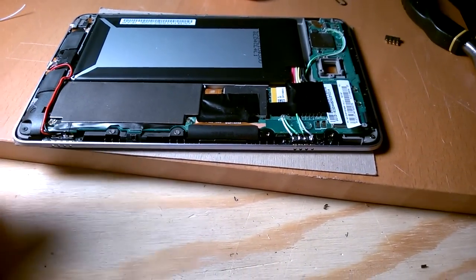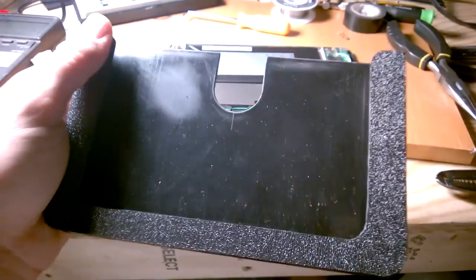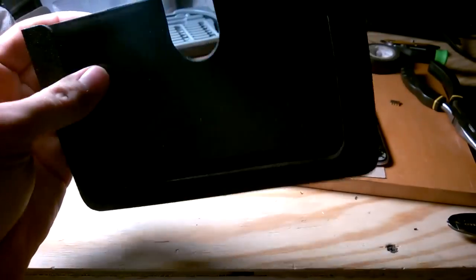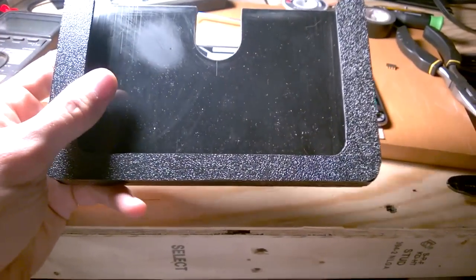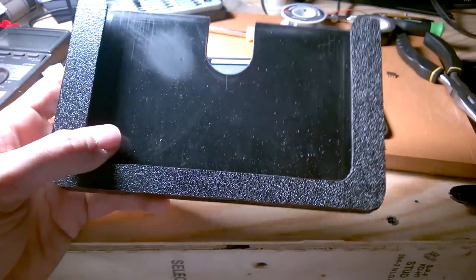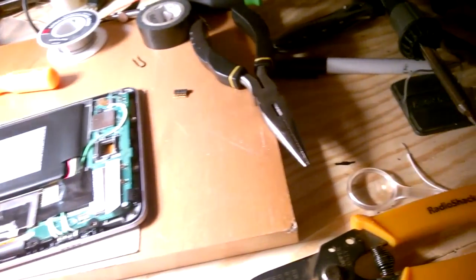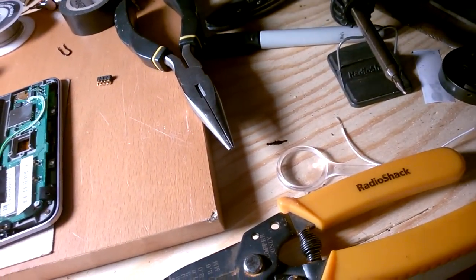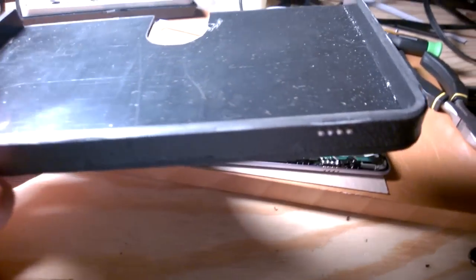There was some skepticism about using pogo pins — spring-loaded pins — in a car application. I can see the concern with vibrations. Here's the original dock I made; I was going to slide the tablet in there and mount the pins in the bottom, but I made it way too tight. I might use that for my other car. This one is the one I'm currently working on.